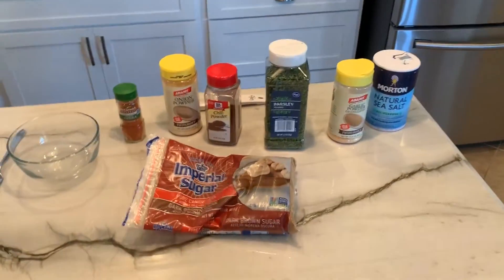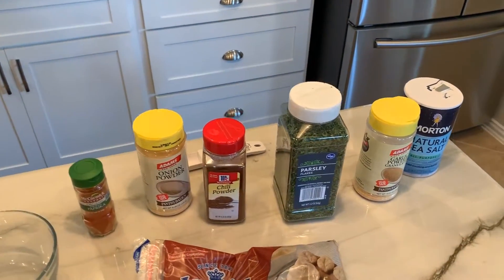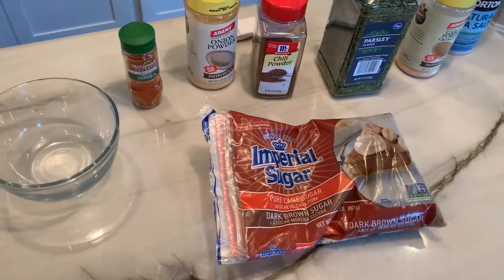For this rub we're going to be combining some ingredients here. We have parsley, onion powder, garlic powder, salt, chili powder, paprika, and brown sugar.